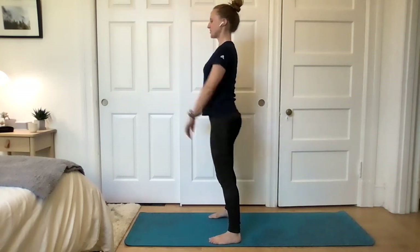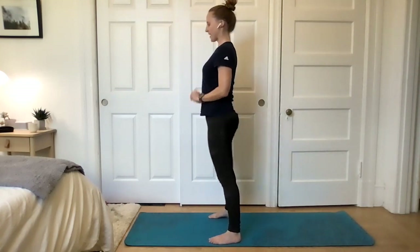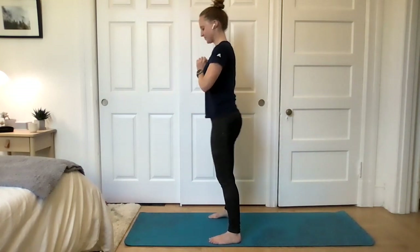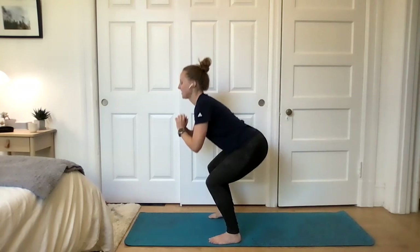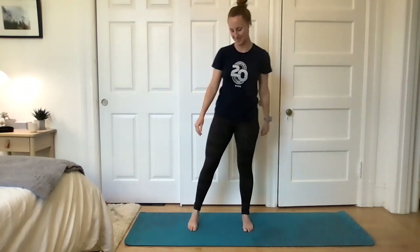As we start to loosen up, maybe start to go a little further down. Think about sending the hips backwards but keeping the chest up — showing off the logo on your shirt or the necklace you're wearing, whatever it is. Make sure those feet are still pointing straight ahead. We're just getting a little warmth in our bodies, getting the hips warmed up. Let's go ahead and do three more, maybe a little faster. And then we're going to stand all the way up.